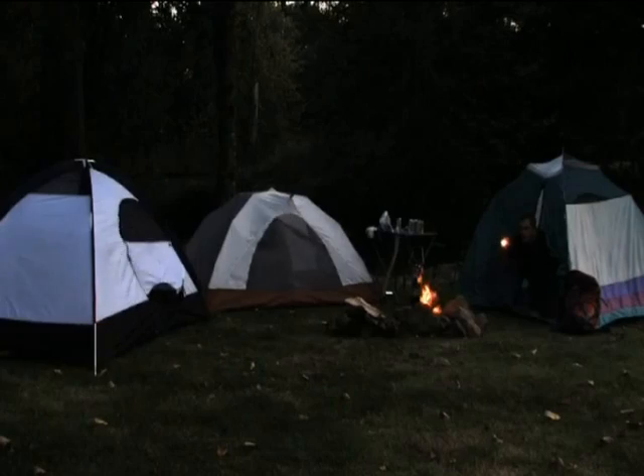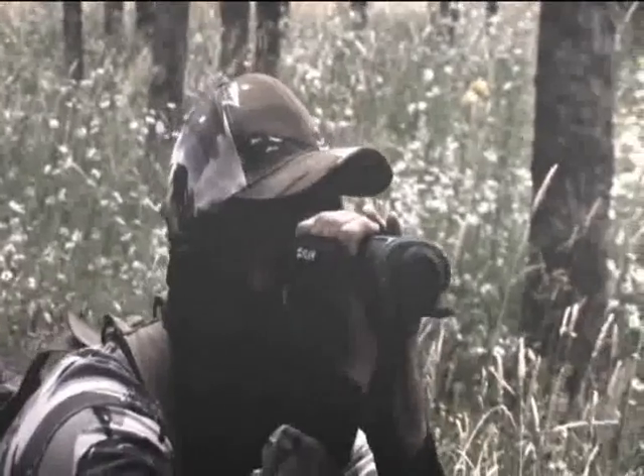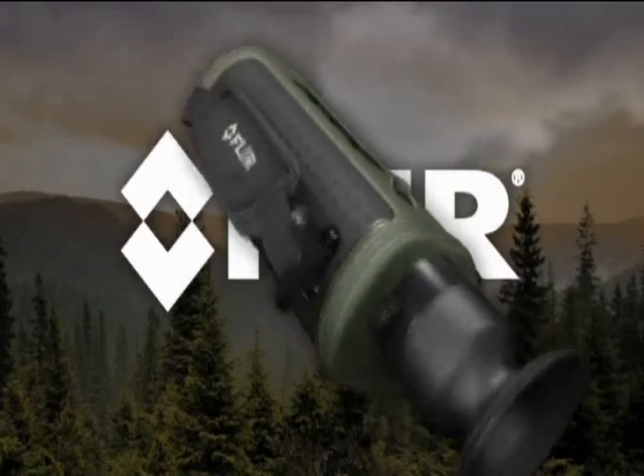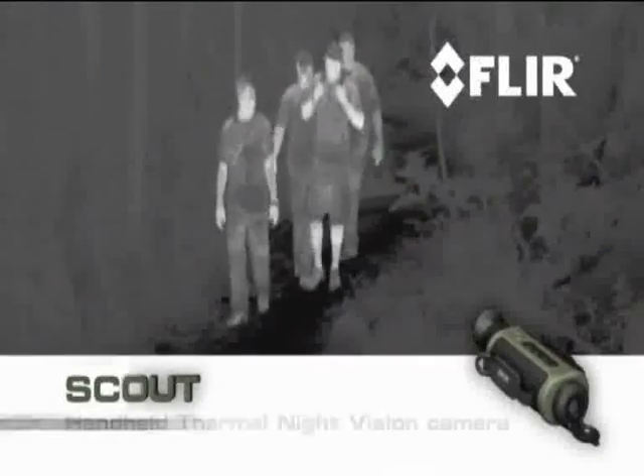You never know what you'll run into out there, especially at night. Even during the day, you can't be sure. Unless you pack a FLIR Scout, the first personal thermal imaging camera for every outdoor enthusiast.